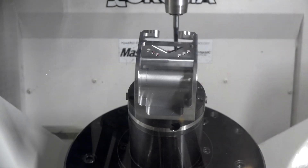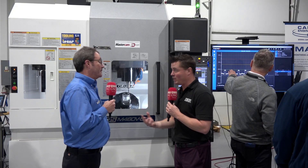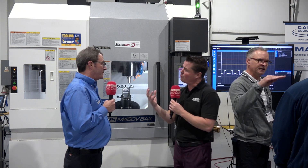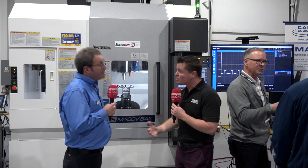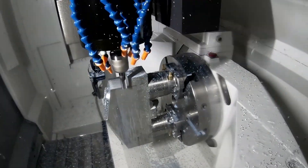I'm happy you brought that up, and I'll tell you why. Ultimately, floor space is expensive. Real estate space these days is expensive. Also, every time we take an operation and move from one machine to another machine, there's an opportunity that maybe we make a mistake — we are human. So the ability to bring everything into one, that's a lot of what 5-axis machining is about.